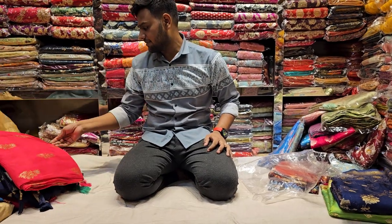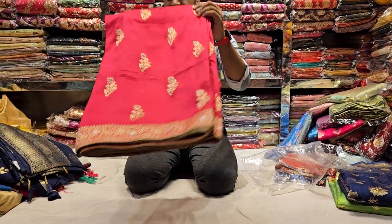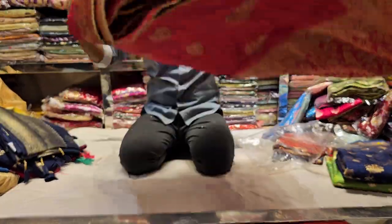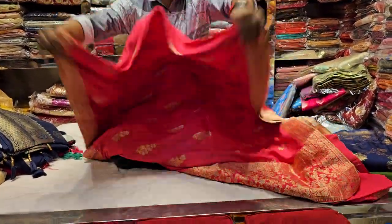We have discounted products, with a discounted product of $3,000.